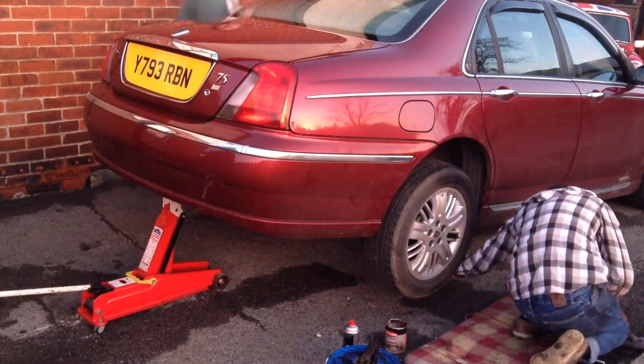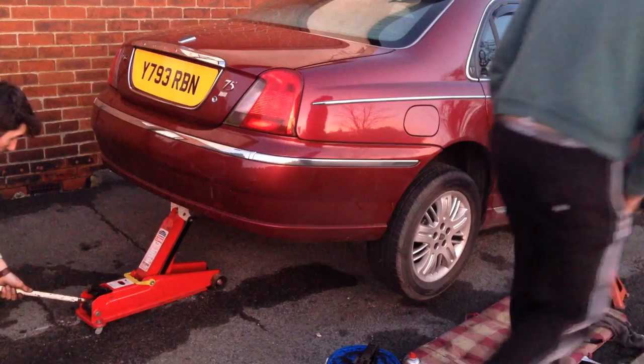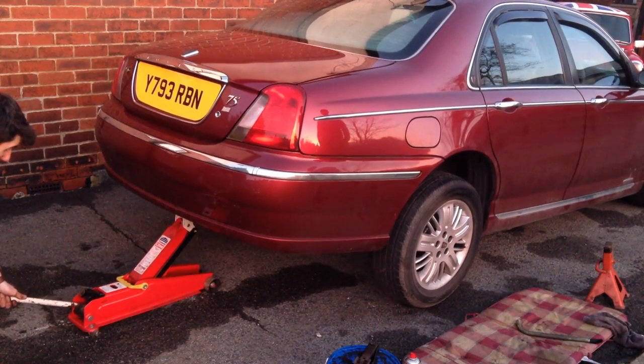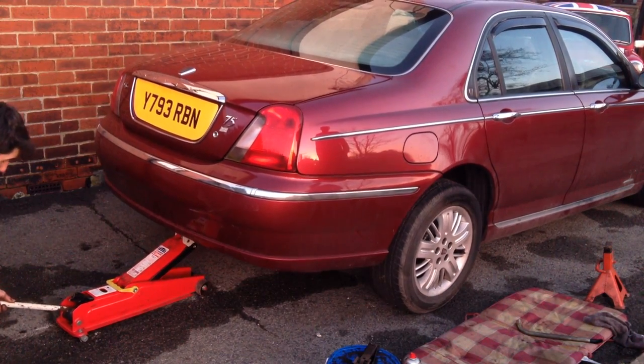Take the wheels back on and tighten them in, take the jack stands out, lower the car and you're done. Make sure to test the handbrake and the brakes very slowly before taking it out for its first run.